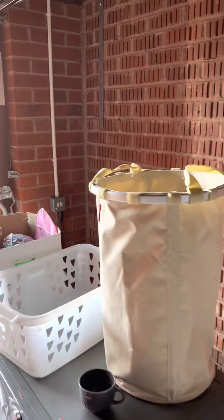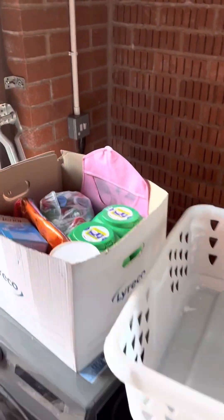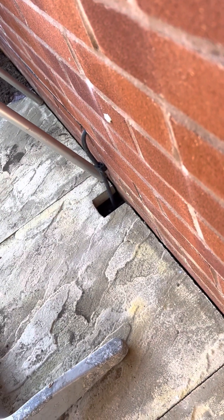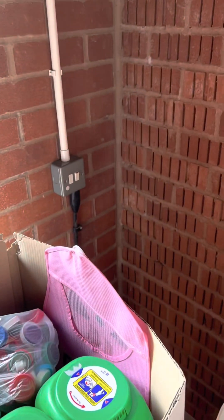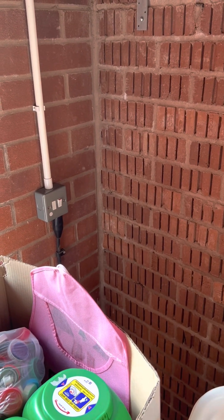I've got a job to install an extra socket in this new build. It looks like a 1.5mm armored cable - there's a terrible bit of cutting out there by the patio. Round to a box on the back of the house, and I cannot find a fuse connection unit anywhere in the house. The homeowner isn't aware of one either - I cannot find a fuse connection unit for the garage.